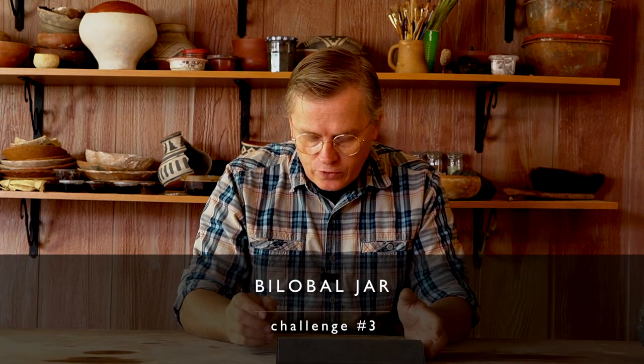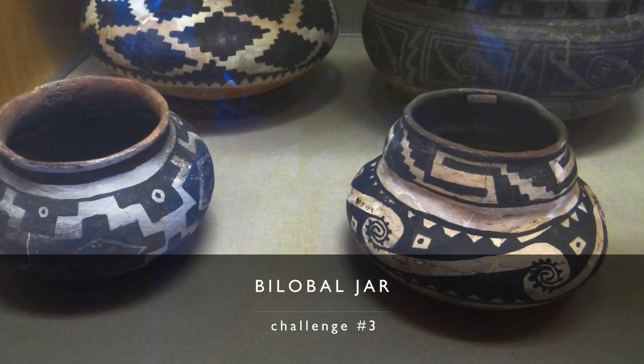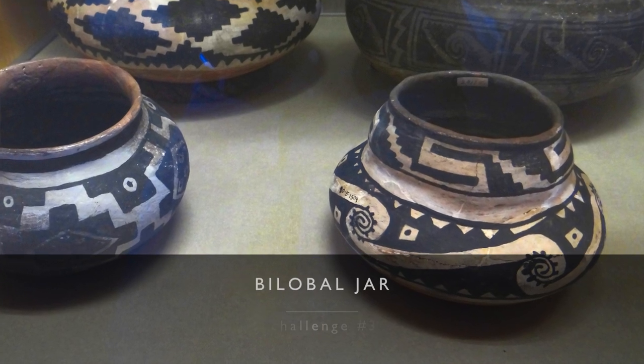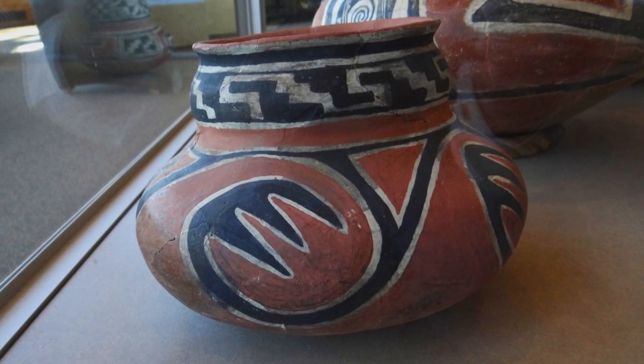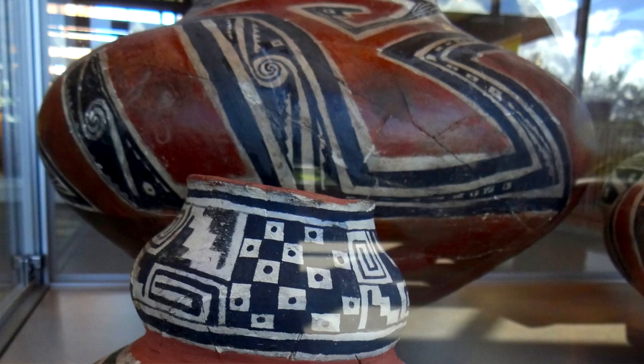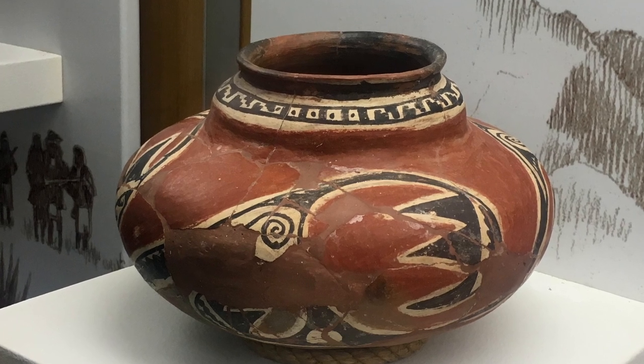The third challenge is the bilobal form. A pot comes up with a regular pot shape, then comes in like it's going to make a neck, then comes out again — bilobal, two lobes, with the top one quite a bit smaller. This form is found in the Casas Grandes area as well as the Salado area. The fourth example is a large jar with a very small bilobal neck. That's challenge number three, the bilobal jar.